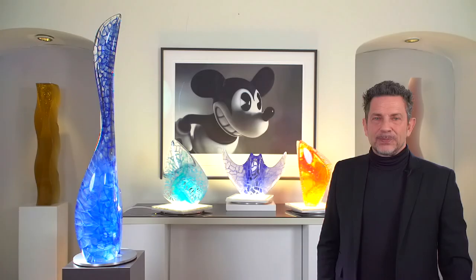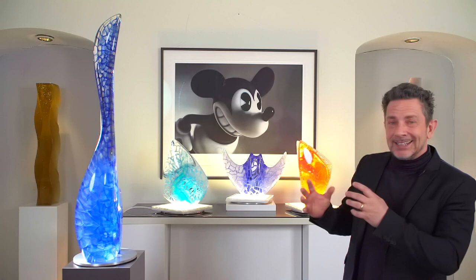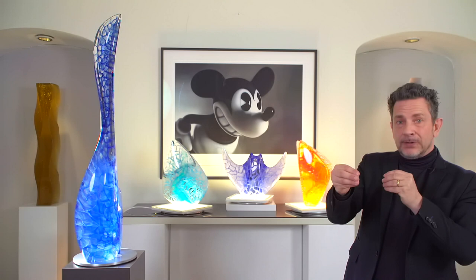Here we have four great artworks by Michael Behrens. We're going to take a look at the details, the form, the structure inside, and how they differ from each other. Basically, what does Michael Behrens do? He makes a form, makes a negative out of that, and into that come all his glass parts. He prepares them beforehand, fuses it together, takes it out — cold working, cutting, polishing, and everything.